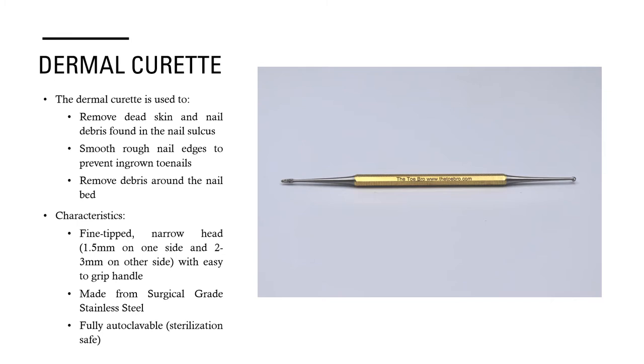We also have the dermal curette. The dermal curette is used to remove dead skin and nail debris found in the nail sulcus. It's also used to smooth rough nail edges to prevent ingrown toenails and to remove debris around the nail bed. Characteristically, they are fine-tipped with a narrow head, usually 1.5 millimeters on one side and either 2 to 3 millimeters on the other side, with an easy grip. They are made from surgical grade stainless steel, which means they are fully autoclavable and sterilization safe.